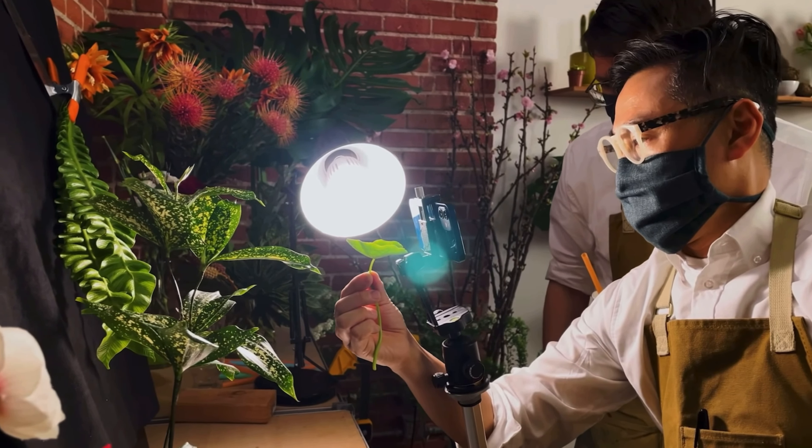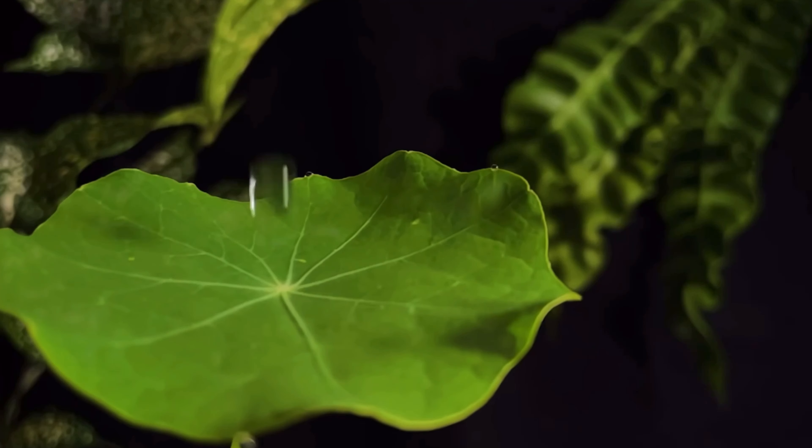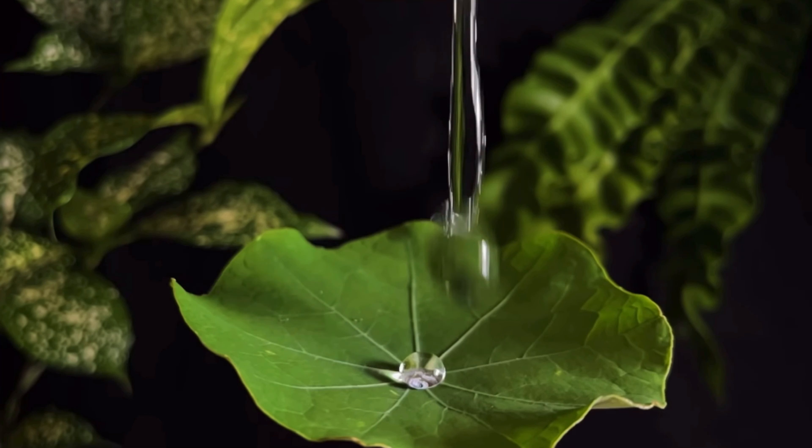Water takes on many interesting shapes as it moves, but you can't really see it in real time. With slow-mo, you can capture every last detail.